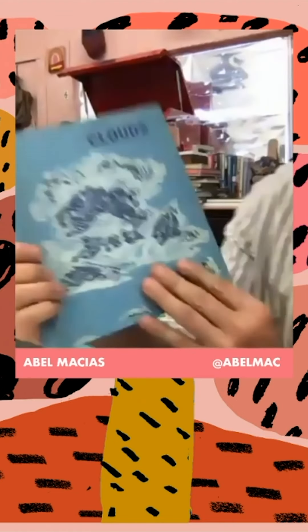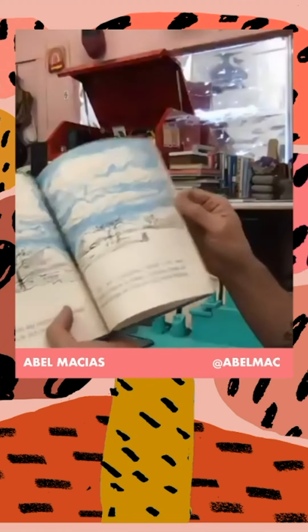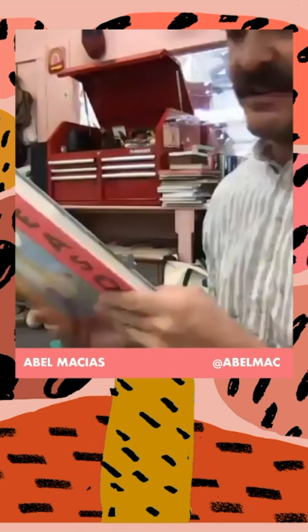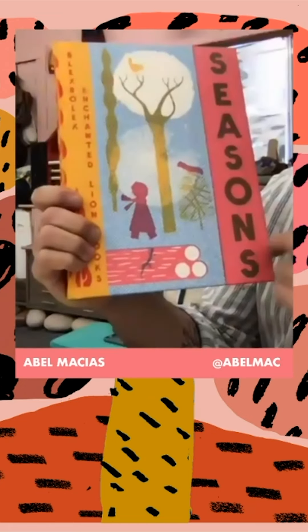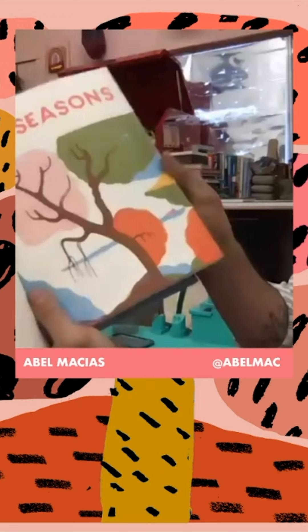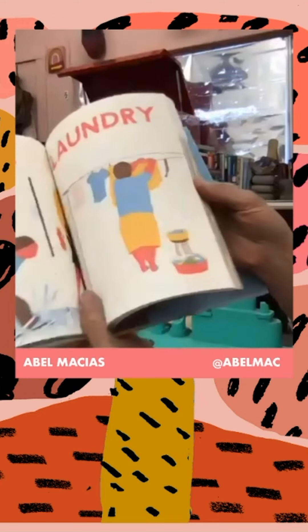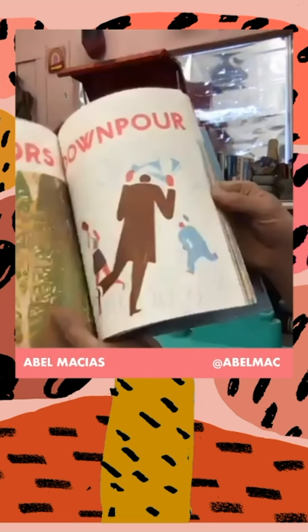I also have this children's book called Clouds. I found it at a garage sale and I really love how simple the illustrations are. There's nothing better than using your imagination to find an image, especially clouds. This is another book that I really love, it's called Seasons by one of my favorite illustrators, his name is Blex Bolex. I just got this book recently but it's really cool the way he illustrates — it's kind of retro, very simplistic. He creates these graphic color shapes and they're so beautiful in their simplicity.